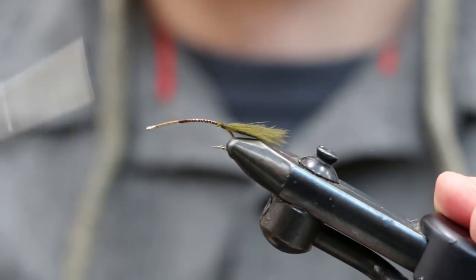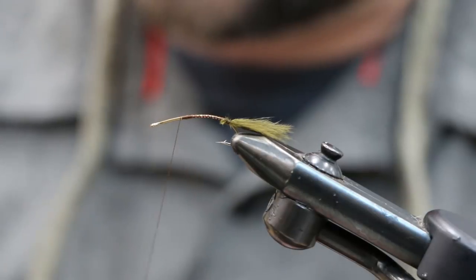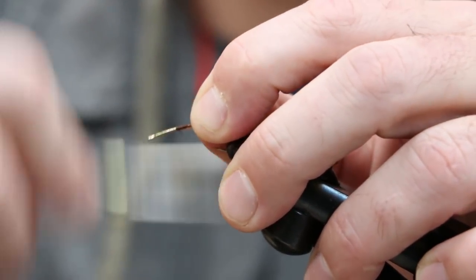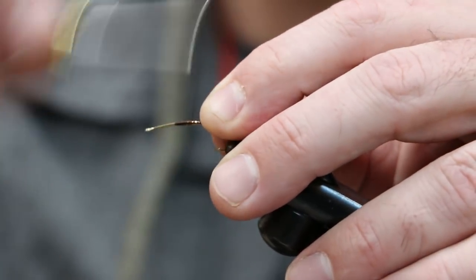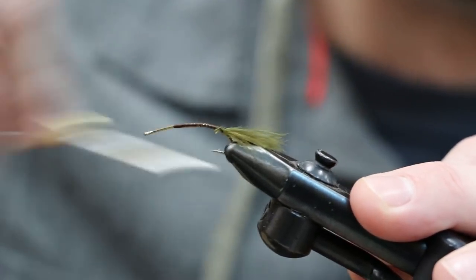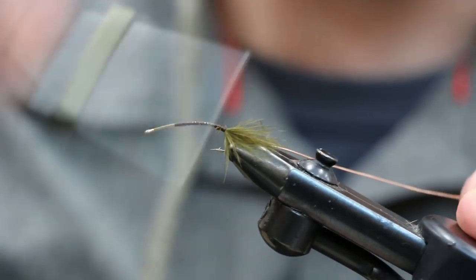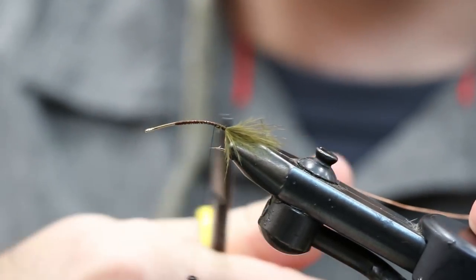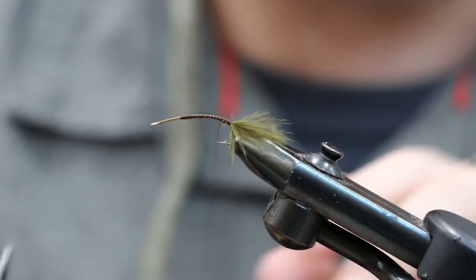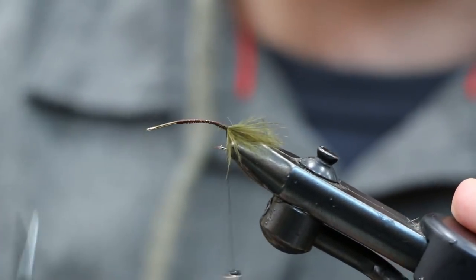Bring your thread back up and tie in your wire next. Make sure you tie the wire in nice and secure — don't spare on the thread because it's slippery and will pull out if you're not careful. Notice I'm tying down the wire along the whole shank length, not just at the butt end. Tying in at the midway portion ensures the wire won't pull out and avoids creating a lump at the back.